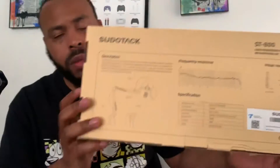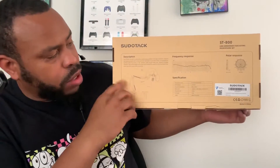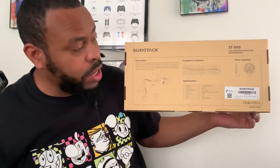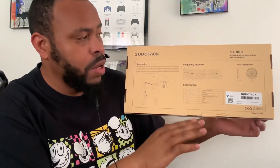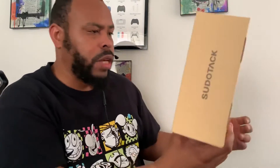On the back side — sorry if it's a little bit too close — as far as the specifications go, I'm not really well versed in that part. Nothing on the sides except for the name, and the top part just gives you a little bit of information. But once again, what you see in this picture is exactly what you get.